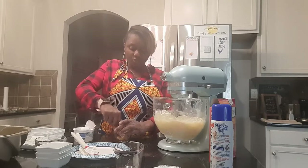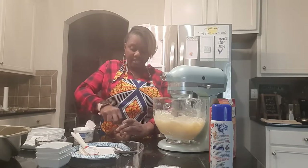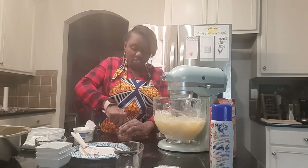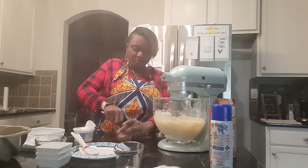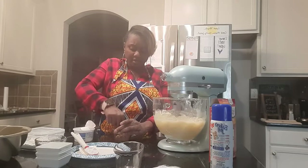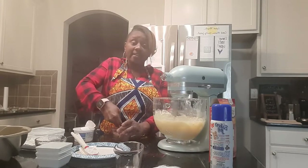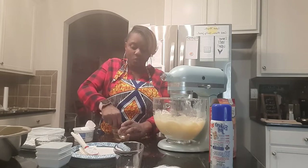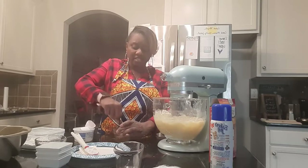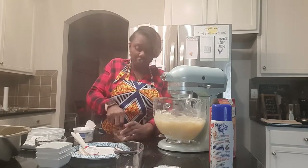In your streusel you can also add nuts, but my family doesn't really like nuts in their cake so I only put the cinnamon and the brown sugar. You can also add some cake mix in there as well. For me it's going to be cinnamon, brown sugar, and just a little powdered sugar.